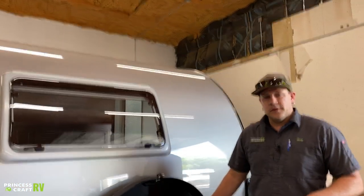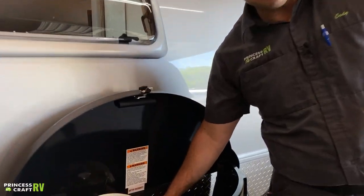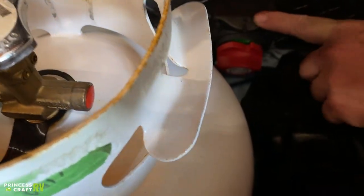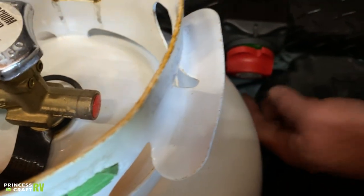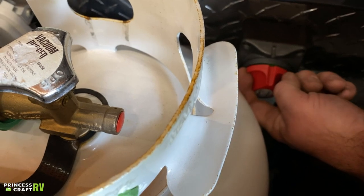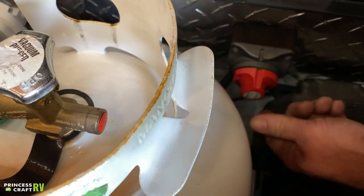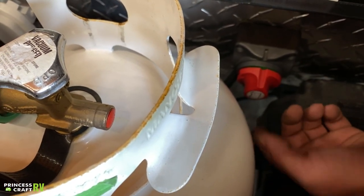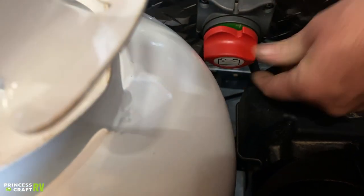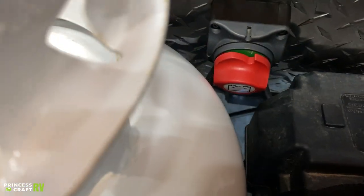Also inside this compartment we have your battery disconnect switch, mounted to the front wall of the trailer. It's going to be this turn switch right here — on top you have green indicating on, and on the side when it's turned to the off position it's going to be red. When you're going to be putting this thing in storage, turn that off — it's going to preserve your battery so it won't be dead when it comes out of storage, and it'll also extend the life of the battery. To use it, just turn it back to green.